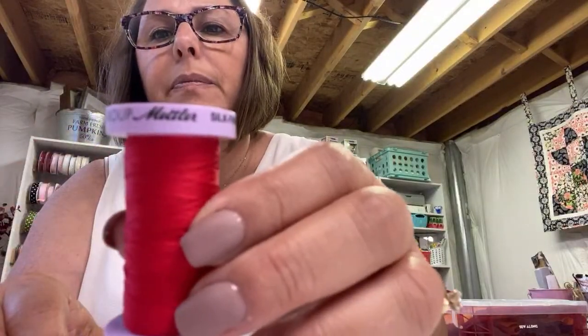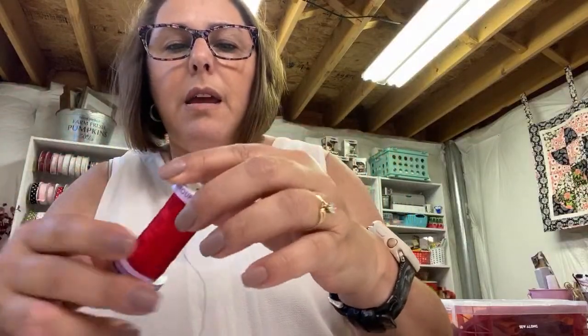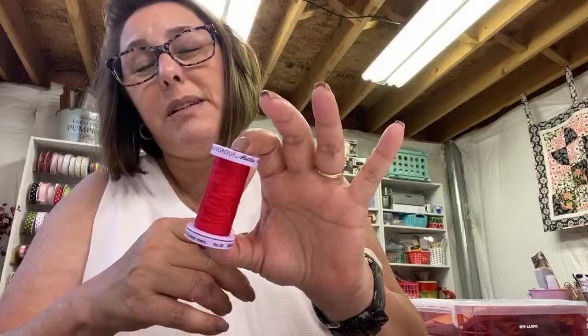I get my variegated thread from Joann's — I use the Gütermann variegated, which you can get at Joann's or online. I also use Mettler thread, which I love — it works really well for quilting. The other one I use is Superior King Tut. It's pretty expensive but it's good thread. I'm holding a Mettler thread spool right now — it's almost done but it has a silk finish cotton and was 547 yards. I think I paid about seven dollars at the quilt store.